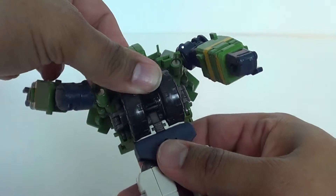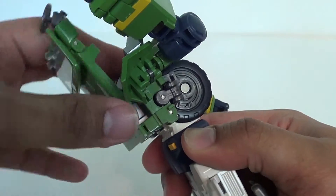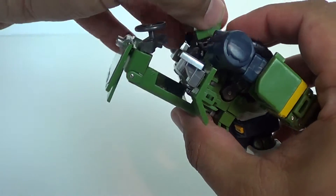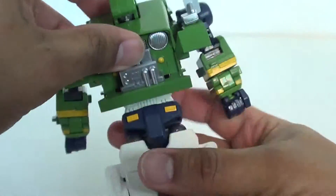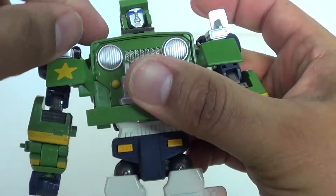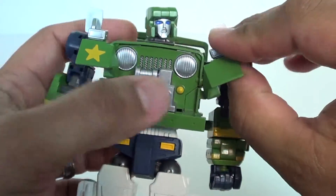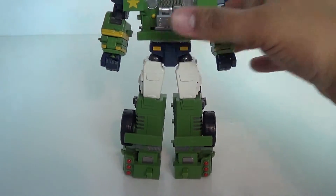Put the wheels in and bring the body down. Here's another problem — none of this tabs in. I understand this could be an ab joint, but none of it tabs so it's just kind of loose. Take this part — half of the hood — and bring it down. Bring the head up and through that gap, then bring the hood section down. Give the head a little tug up — there's a little lip right there. Bring the fenders up onto the body, fold these in, and there you have Hound in his robot mode, or Gundog.